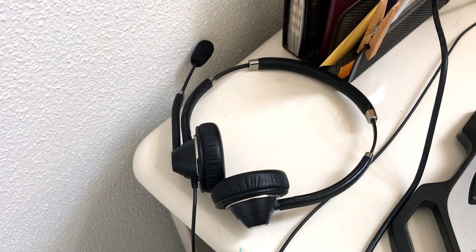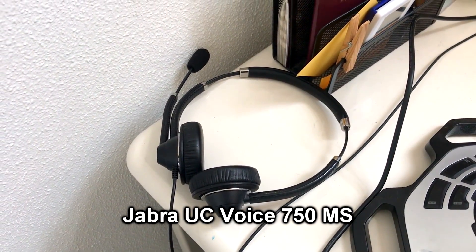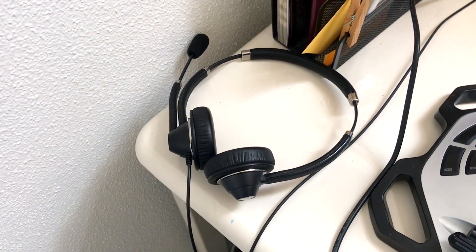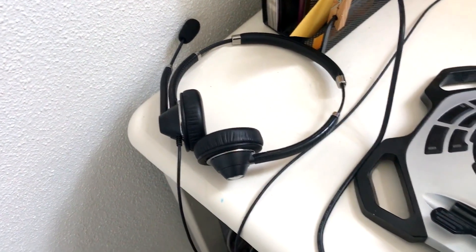Right here I have my headset — it's a Jabra UC Voice headset. It works very well and kind of has an aviation-like feeling. It fits nicely on the ears, is very light, and has good audio quality for flying on VATSIM.